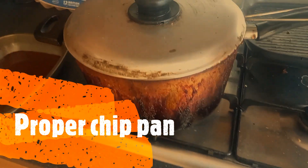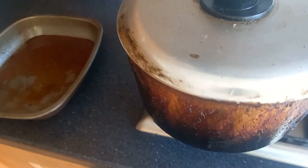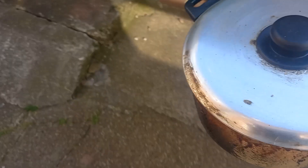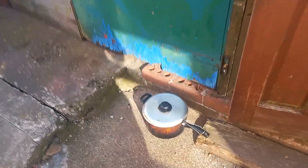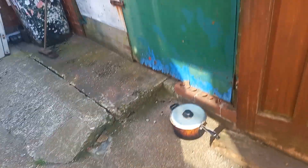The chip pan needs to be outside — that's hot. Put it on the concrete. And that's it. Thanks for watching.